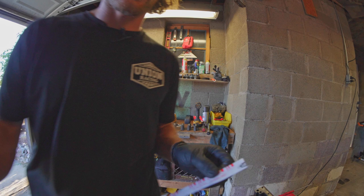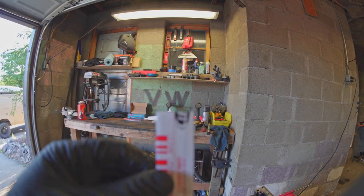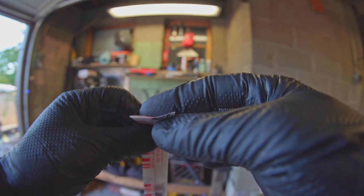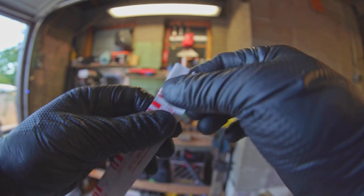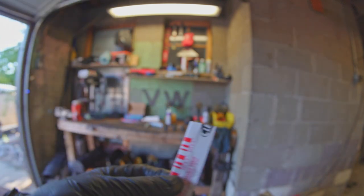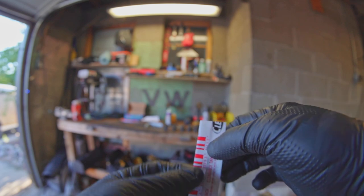Quick crash course on how this works: it's a little piece of plastic — like this green thing. That's what you're putting on. Then you smush it and compare the spread to this chart after the fact, and that tells you how thick the clearance is.